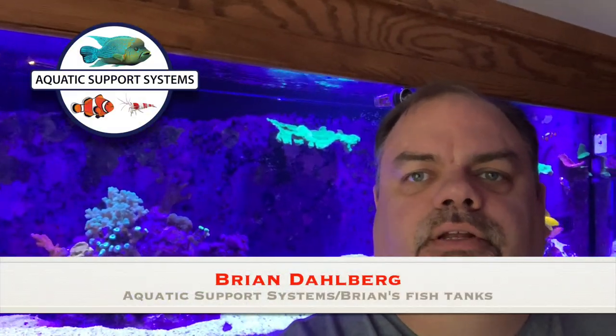Hey YouTube, thought I'd do an update on the 125 gallon reef tank. There's been some changes — I haven't done a video on it for a few months now, just been super busy. Life's gotten in the way and I haven't had much time to do any updates, but let's get started and go through what's changed, what's the same, what's new, what's old — all that kind of good stuff. Stay tuned.